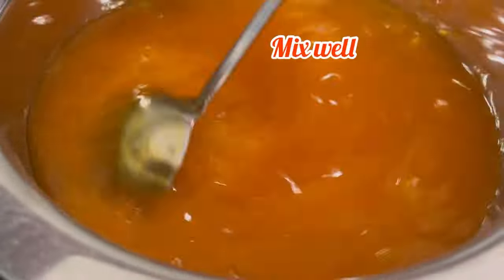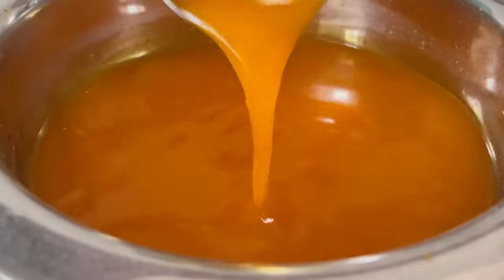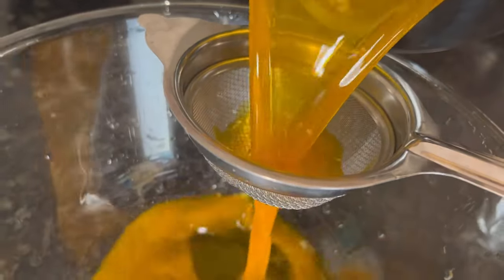Mix it well. As you can see it is mixed well. Now we have to strain it. With the help of a tea strainer, I have strained it.